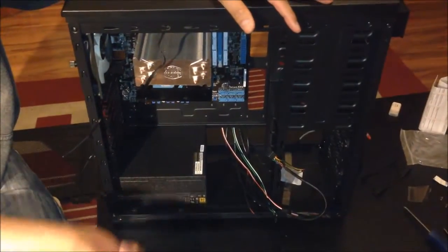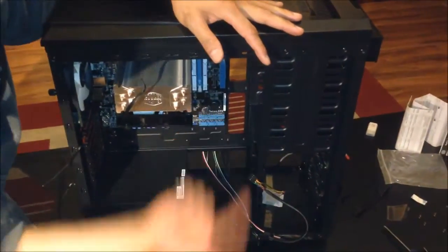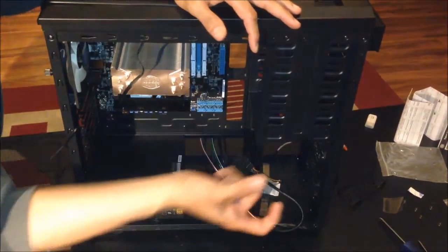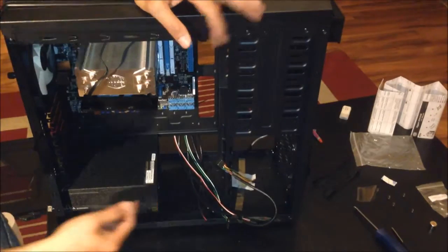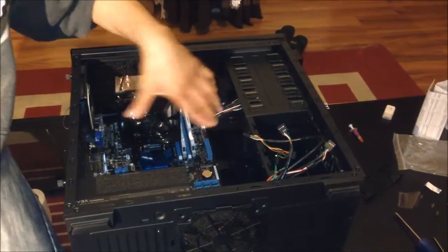So far we've got the motherboard, the CPU and aftermarket CPU cooler, the power supply, and the RAM installed. Now the only thing left is to attach cables, but we're going to do that later. First we'll install the hard disk, the SSD, and the normal hard disk, and also the GPU card. I think the GPU card should fit without needing to remove anything.